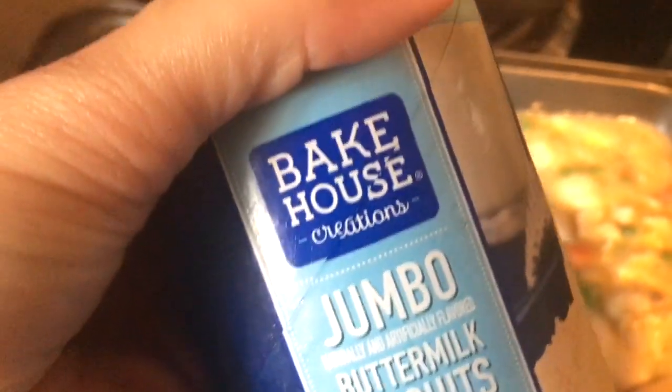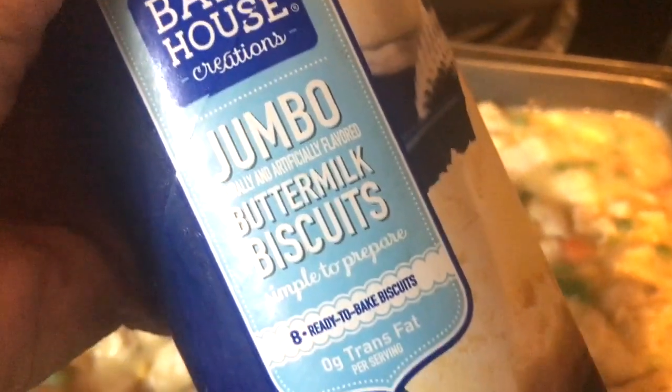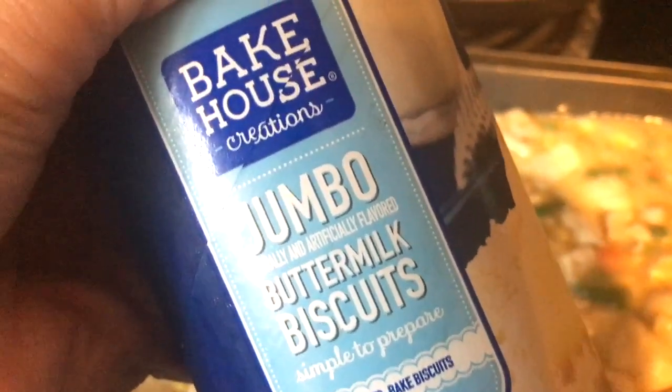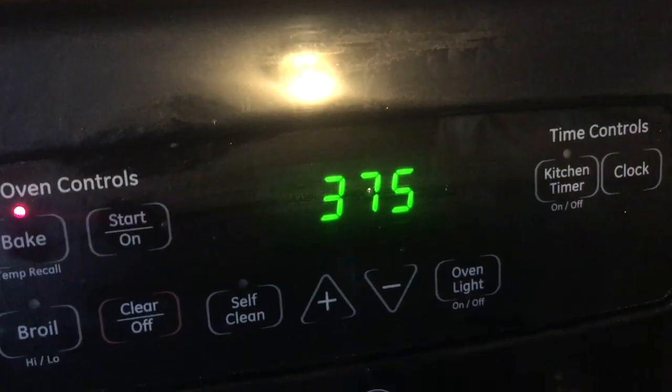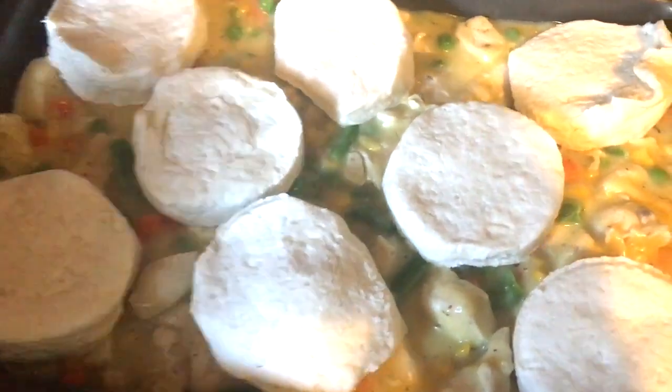Now that I have that poured into the pan, I'm going to top it with these flaky biscuits that I have just bought. These are the jumbo biscuits from Aldi. My oven is preheated to 375 degrees.